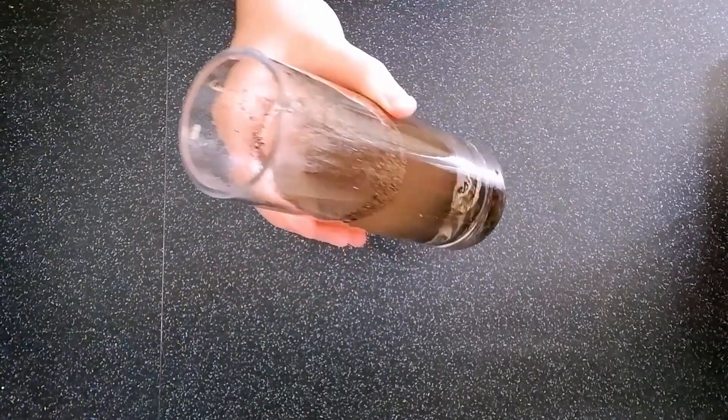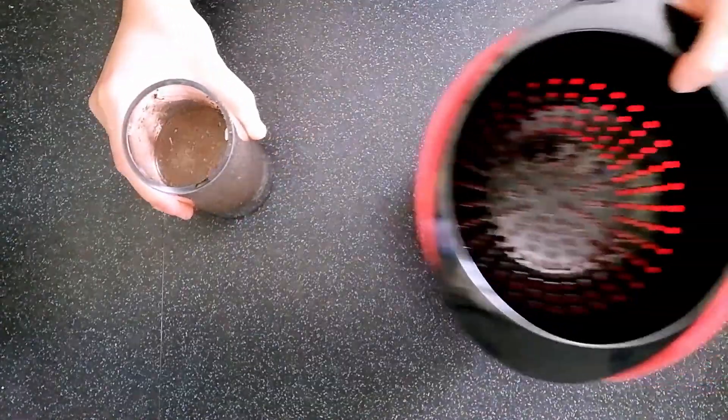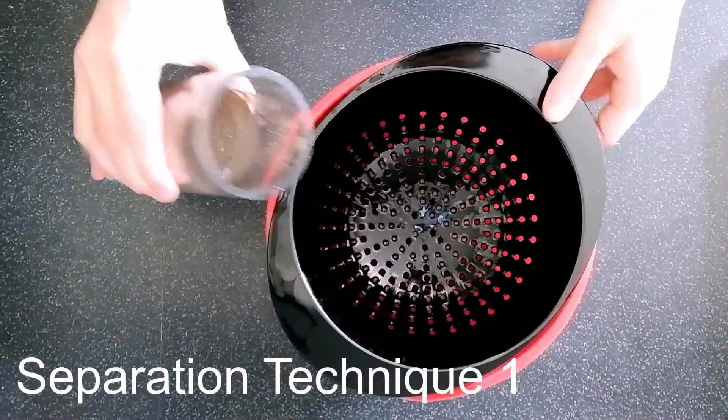This water has all of our solids mixed into it. You can see there's some rocks, some dirt and some rice in there. So let's see if we can separate this mixture using our colander.